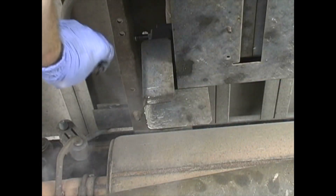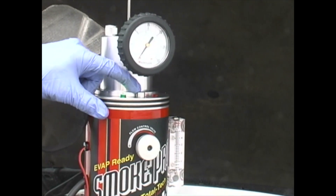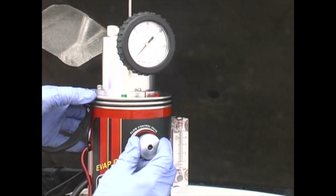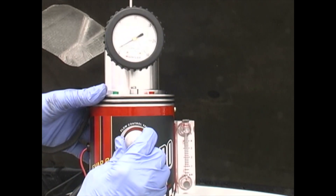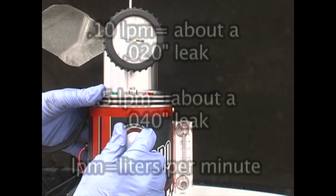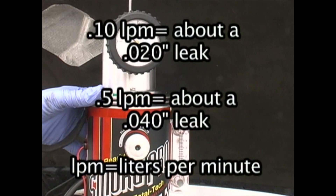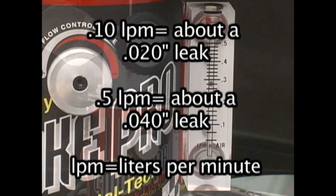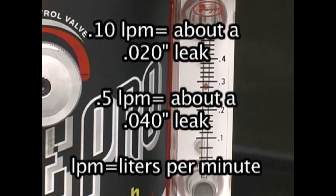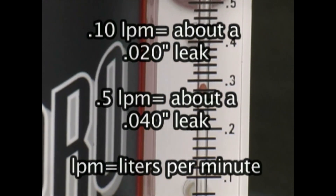Sometimes it is also possible to pinch or plug the lines near the vents to seal the system. With the SmokePro connected to the vehicle's battery and a compressed air source, simply open the flow control valve and watch the pressure increase on the pressure gauge. Take a look at the flow meter to see if air is flowing through the system. A leak rate of 0.10 liters per minute equals about a 0.020 leak; a leak rate of 0.5 liters per minute equals about a 0.040 leak.